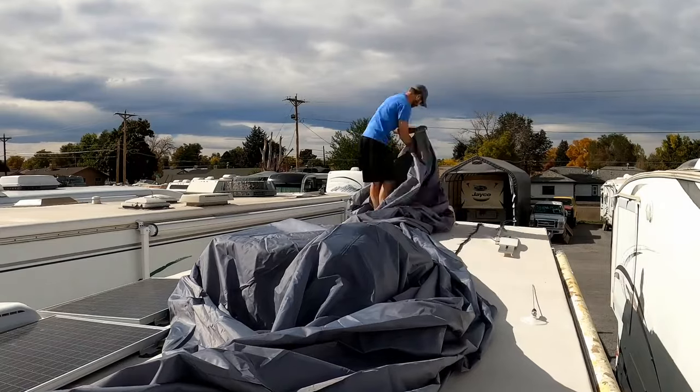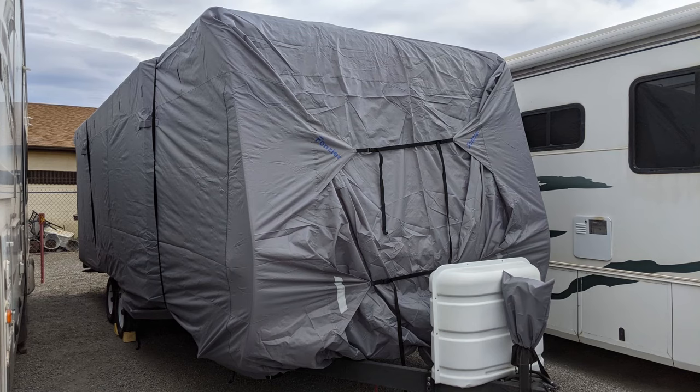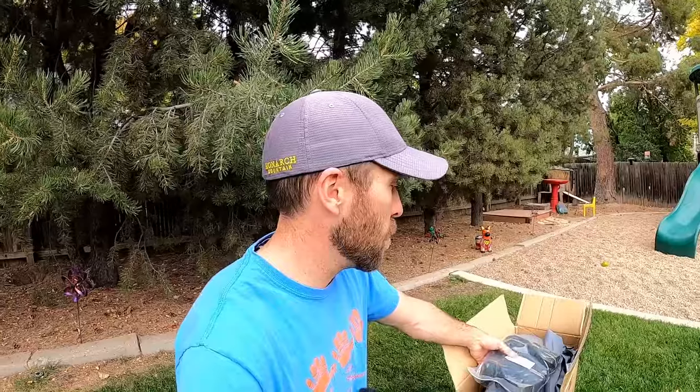So this is the Fonzier camper cover. I'll put a link in the description where you can pick this up on Amazon. We had been looking for a camper cover and it just kind of worked out that these guys reached out to me and said, would you be willing to do a review if we send you guys a cover? And I definitely said yes because like I said, we were in the market for a new one.